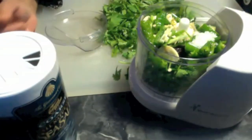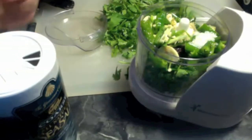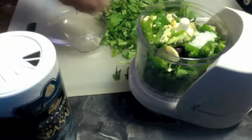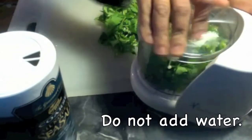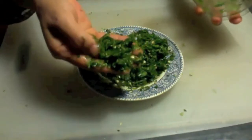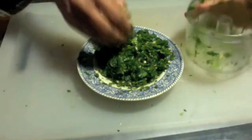Wherever we use tamarind we use some kind of sweet like jaggery, sugar, or stevia. Most of the time when we use tamarind we use some kind of sweetener. After running the blender, I made a coarse paste. You can eat it with rice when you make it coarse, but if you like you can make a fine paste also.